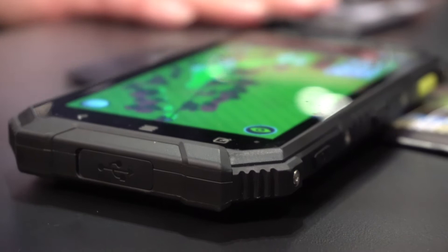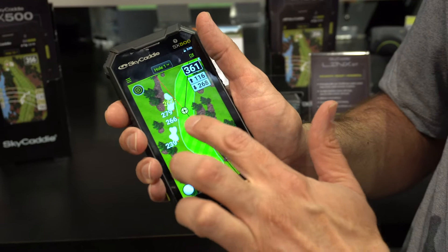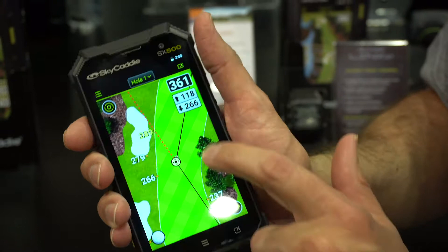We have the new SkyCaddy SX500, our handheld GPS device with hole view imagery. It's on a 5-inch platform with a big HD full touchscreen, so you can double tap to zoom in, pan, and pinch to zoom to see what's ahead of you, and easily slide the target cursor to your desired landing area.